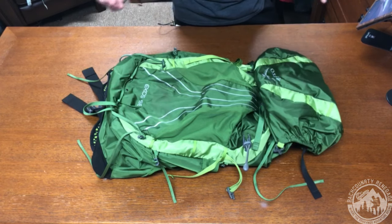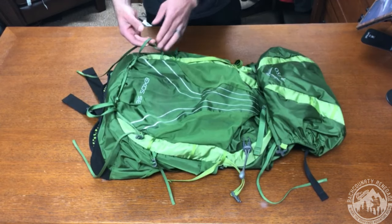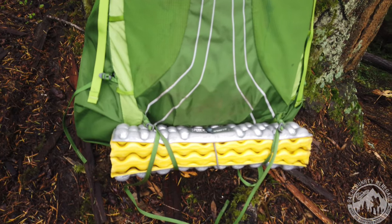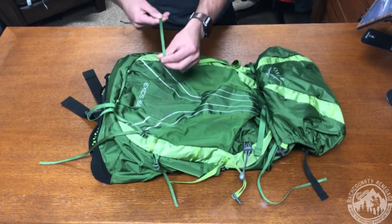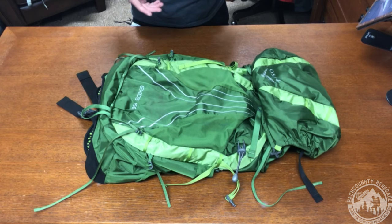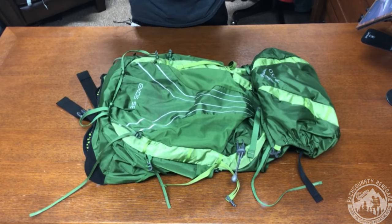The front of the pack also has an ice axe loop holder and bungee tie-off — though on the Exos 58 you only have one ice axe loop. There's also a super thin cord on the bottom that functions as a sleeping pad holder. Osprey really thinned out their cords and straps to save weight. My first thought was that it wouldn't be durable enough, but upon testing it proved to be plenty durable. Once you put a sleeping pad or sit pad in there, just make sure it's cinched down tight. These straps are removable if you want to save additional weight.